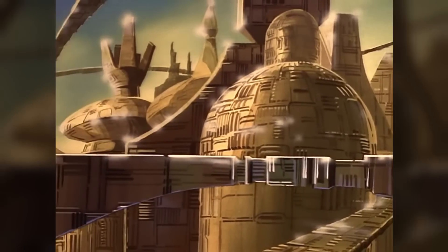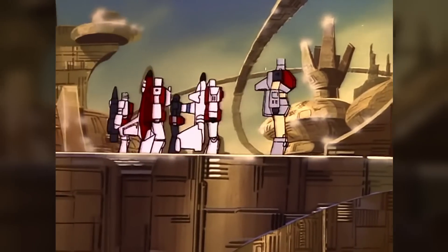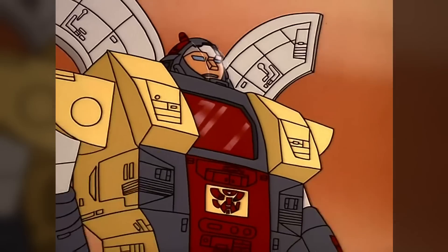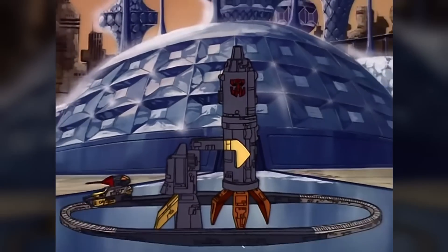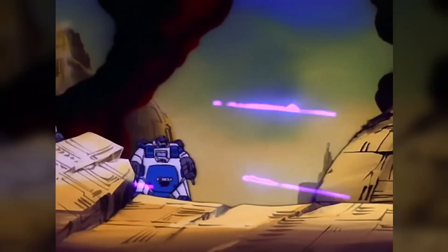Cybertron then enjoyed a golden age of peace and prosperity, during which time the Guardian Robots, Omega Supreme among them, served the Autobots as protectors and peacekeepers.